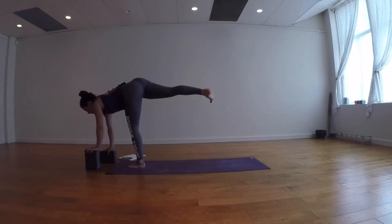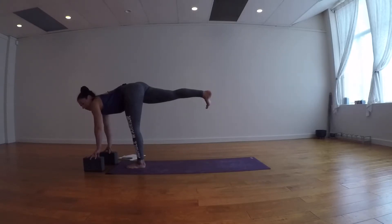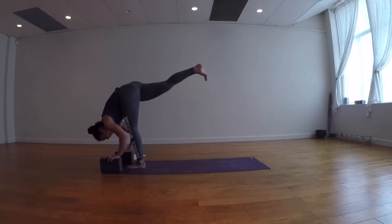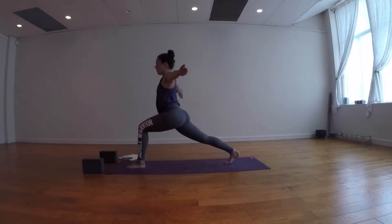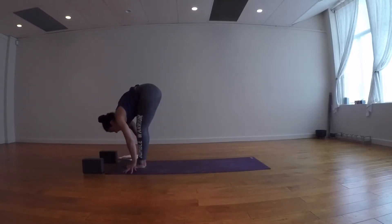One more breath in, then exhale — right hand comes down to the block or the ground. Come up onto your fingertips, guide the outer right hip down, flex the right foot like it's pushed against the wall. Inhale lengthen your spine, exhale into standing splits. Walk your hands or blocks a little closer to your left foot — the outer right hip still pointing down, the right leg starts to lift. Take a couple of breaths here. Inhale to lift out of standing splits, walk the blocks forward, guide the right toes down. Inhale reach both hands up, exhale fingertips down, step the right foot forward to the left. Inhale halfway lift, exhale fold.